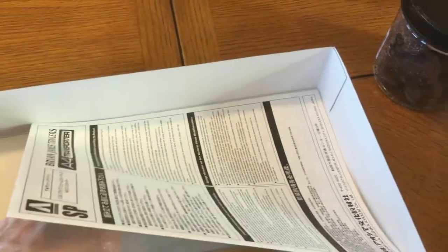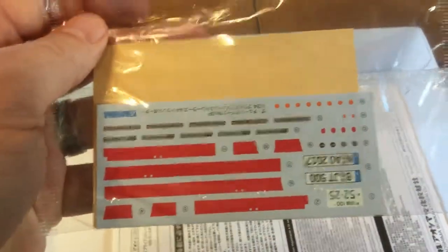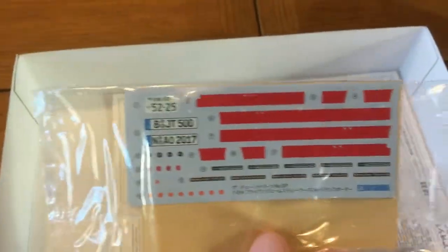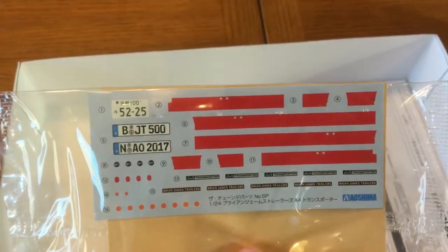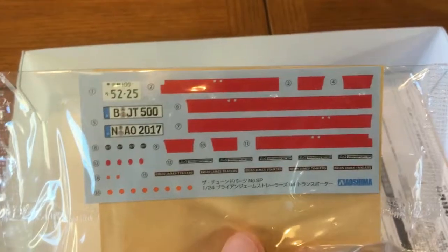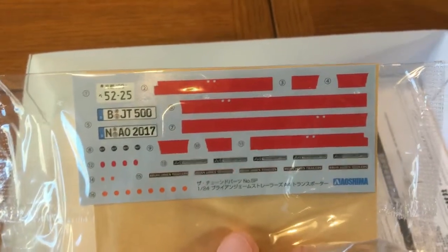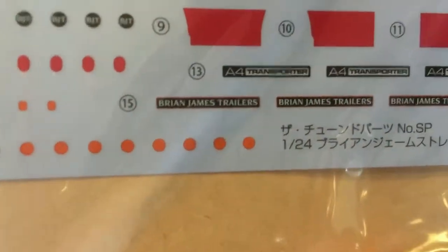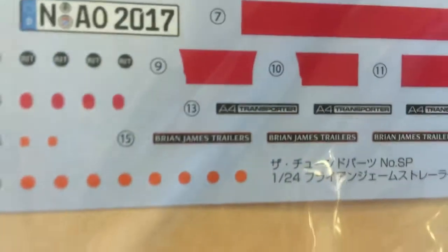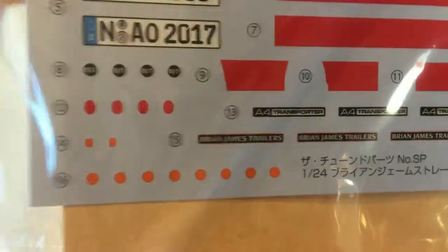Under the instructions we have a really nice decal kit. It's got some European license plates. This is a UK spec trailer. It has the red trim for the sides, as well as the Brian James trailer logos, the A4 Transporter model logos, and some various bits and pieces on that package.